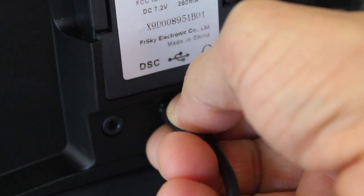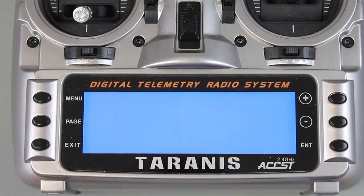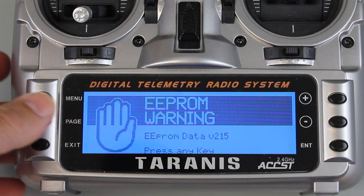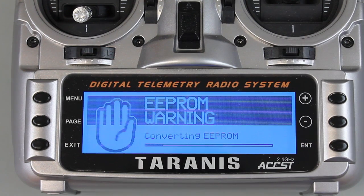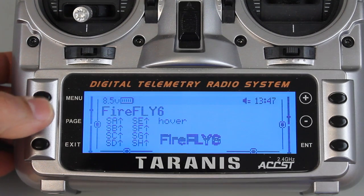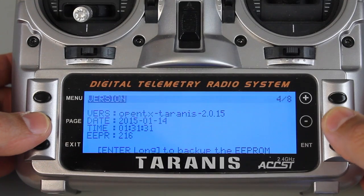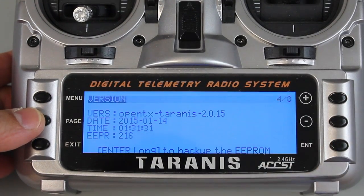I'll go ahead and unplug the USB cable and turn the Taranis on. You'll probably see an EEPROM warning — it says press any key to continue. I'll go ahead and do that, and now you can see it's doing the conversion of the EEPROM. Once that's done, I'll click and hold menu, go to page 4, and now you can see we're on Taranis version 2.0.15.